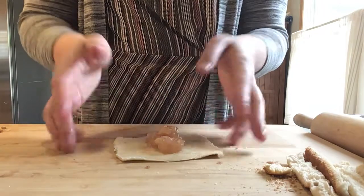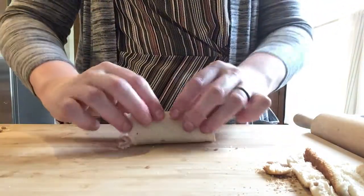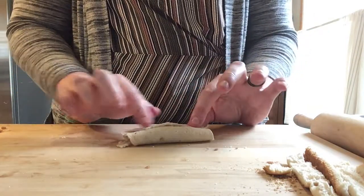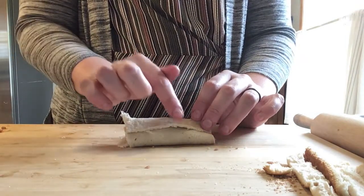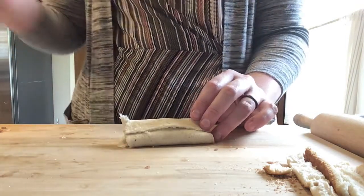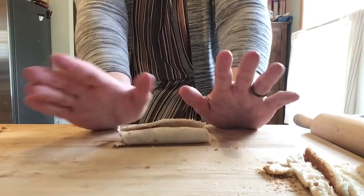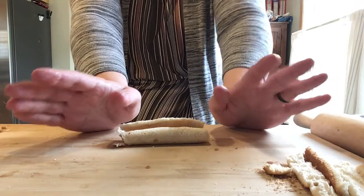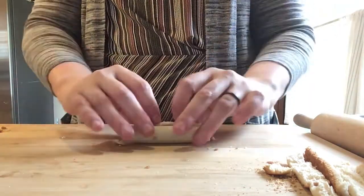With that two teaspoons, you are going to roll up your bread around the filling. This right here is a seam — when we cook it, we're going to put this side down on the pan. Your oven temperature should be at 350, so preheat your oven to 350 and then cut out all of your pieces of bread and roll them up so they look like this.